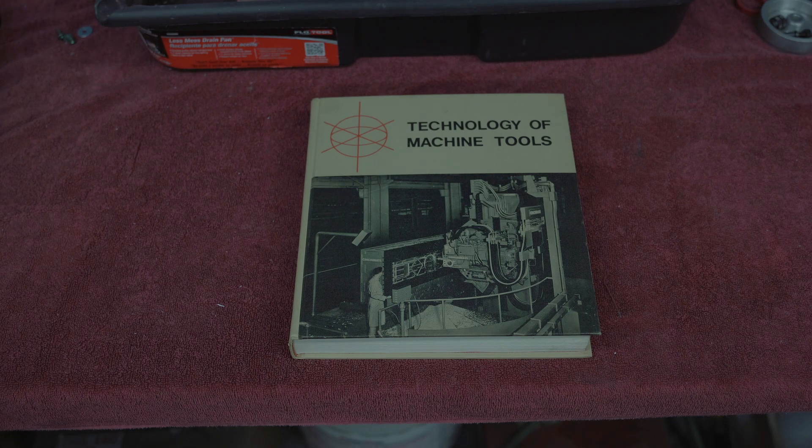All right, well, there you go. Good selection of books that anybody with a machine shop, I believe, should have.